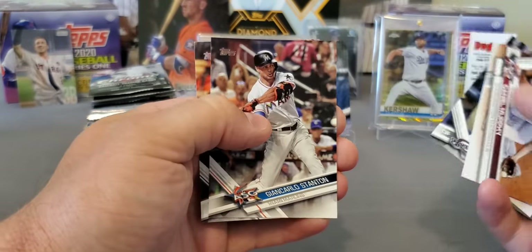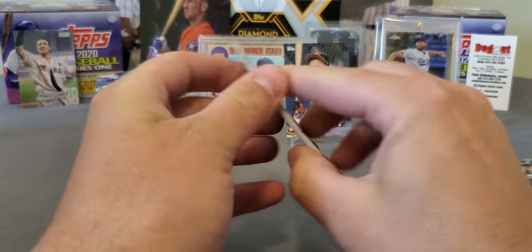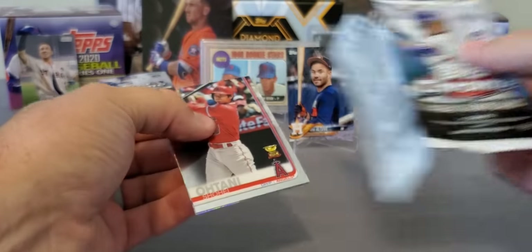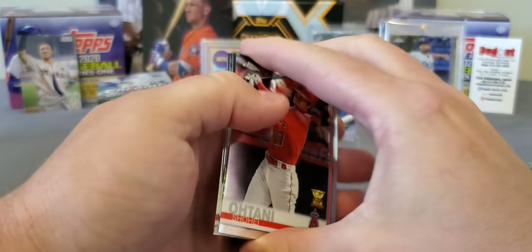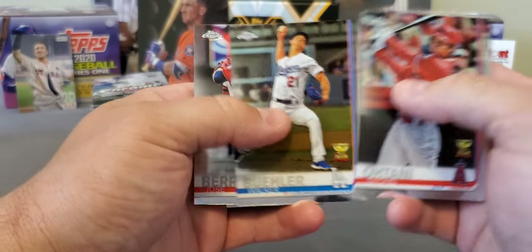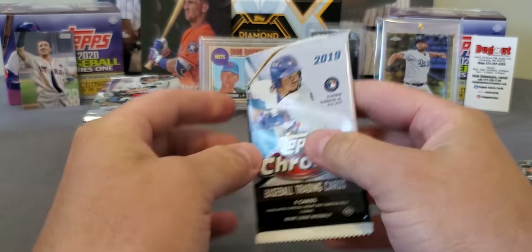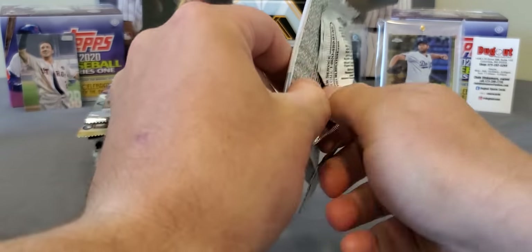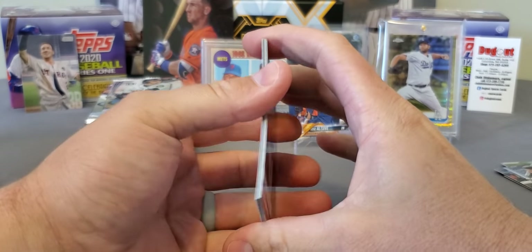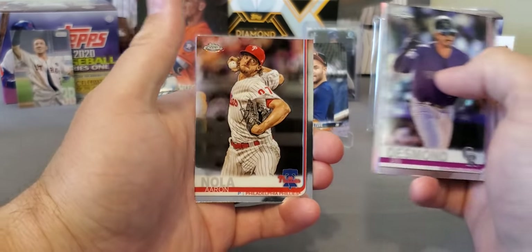Brett Phillips rookie, Giancarlo Stanton, and a Justin Turner. We got 2019 Topps Chrome — and I keep saying this — it's really every product, guys, everything is just sky high in price now. There's a nice Shohei rookie cup, got a Max Scherzer Prism Refractor, Walker Buehler, and Jose Berrios. Still looking for our first autograph. Nothing thick in this one either. Got a Gleyber Torres insert and my boy Aaron Nola, straight out of LSU.